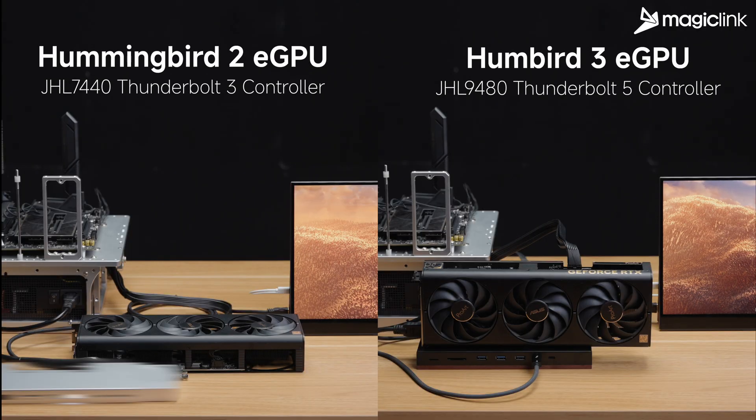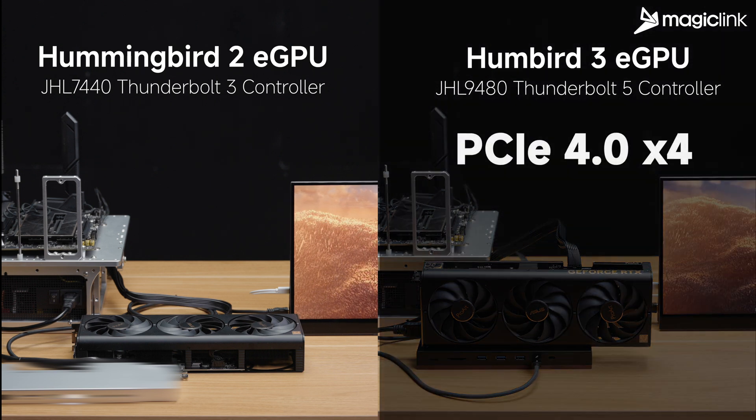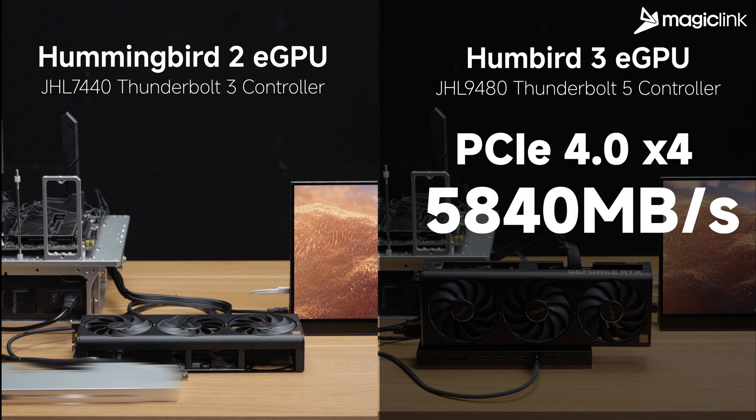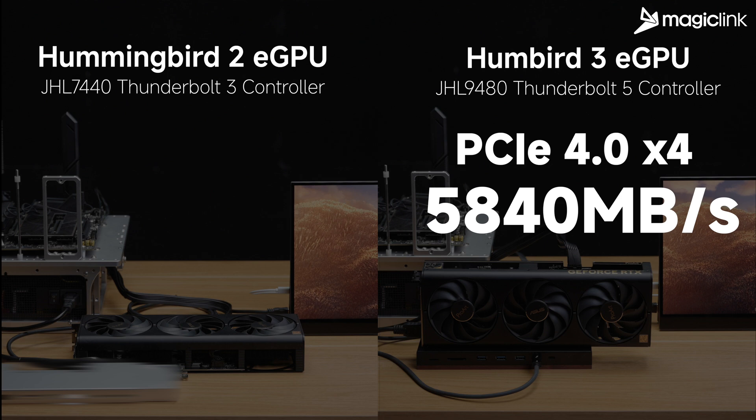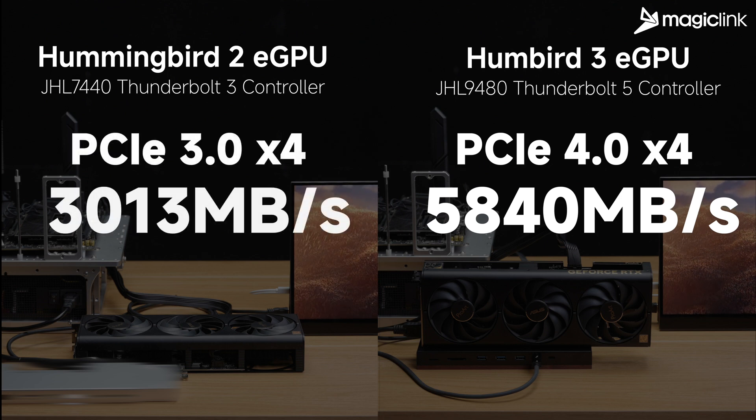We also ran PCI Express bandwidth tests. The Hummingbird 3's PCI Express interface runs natively at PCI Express 4.0x4 with a tested bandwidth of 5840 MB per second. The Hummingbird 2, based on Thunderbolt 3, runs as PCI Express 3.0x4, reaching 3013 MB per second. These results perfectly reflect the real-world capabilities of Thunderbolt 3 and Thunderbolt 5.